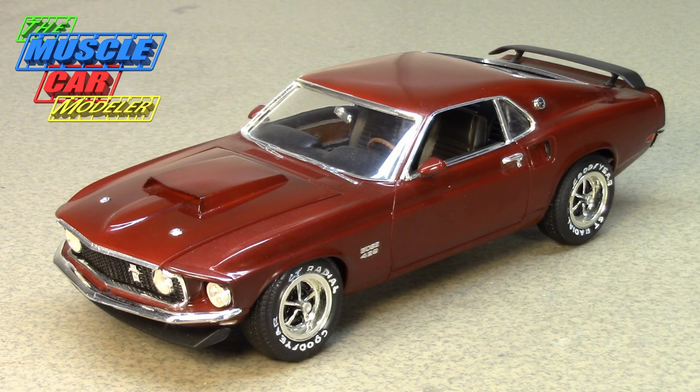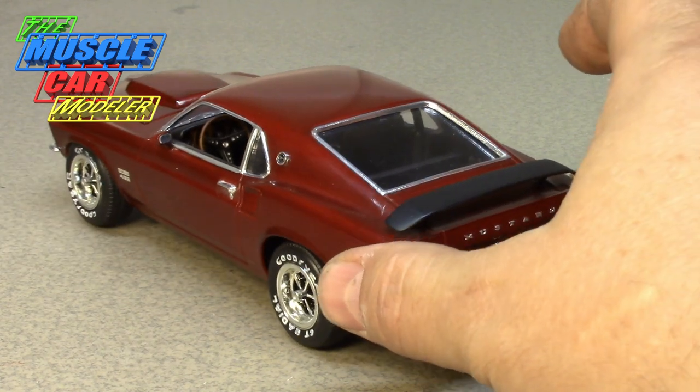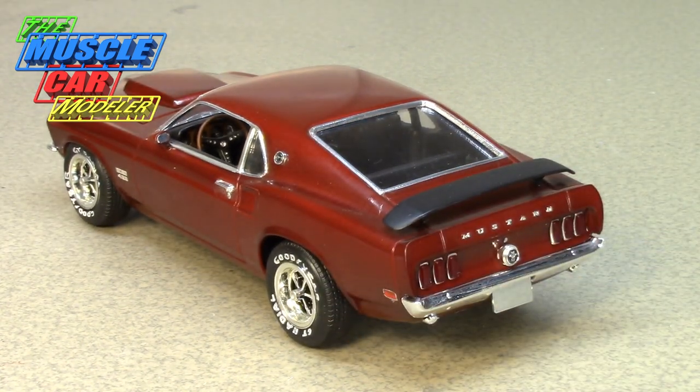It was a racing motor, not designed for the street — built to handle about 8,000 RPM. But Ford put a 735 CFM carburetor on the street cars along with a hydraulic cam, and it was rated at 375 horsepower.